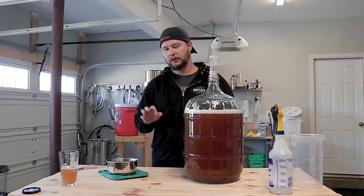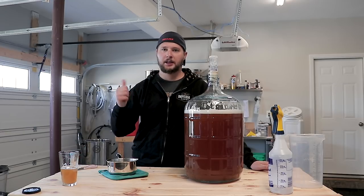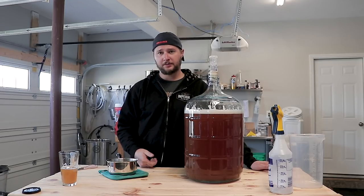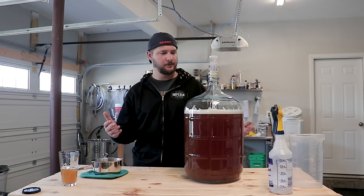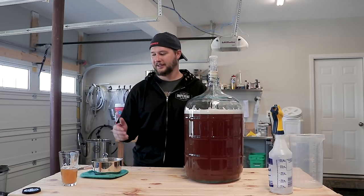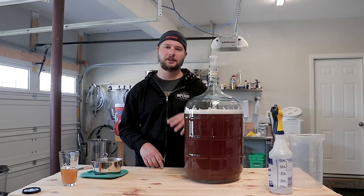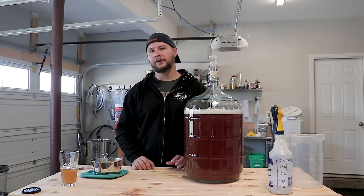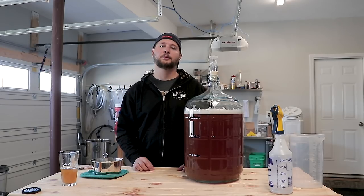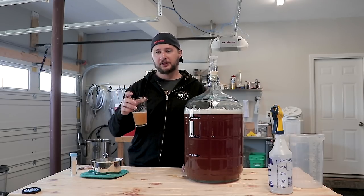I'm gonna put this under the stairs for about a week, week and a half. Then I'll see you in the second part of this video — that's gonna be adding the potassium sorbate and back sweetening with brown sugar. Overall, today seemed to go pretty well, step-by-step — pretty easy, just adding apple juice, yeast, and yeast nutrient. That's all for part one. If you haven't subscribed already, make sure to subscribe and hit the bell so you get a notification each time a new video comes out. We'll see you guys next time — cheers. Maybe in the future this will actually be a cider.